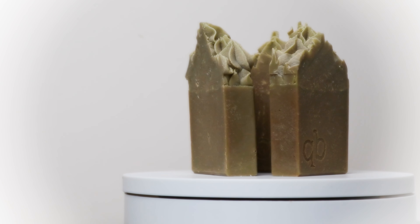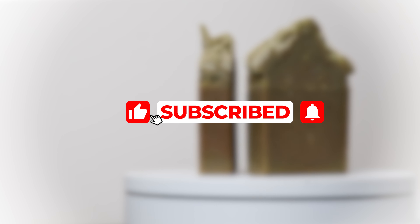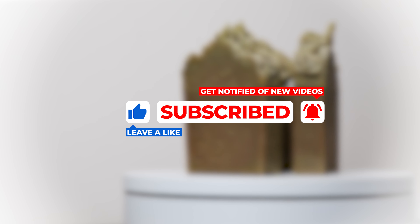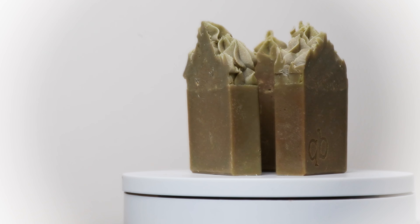If you've enjoyed this video please give it a like, and if you haven't already, please subscribe to my channel — it really helps me grow and allows me to make more videos and tutorials. Don't forget to click the bell icon to get notified when a new video is uploaded. Thanks a lot Soapsters, I'll see you again next time.